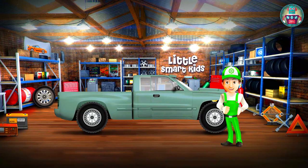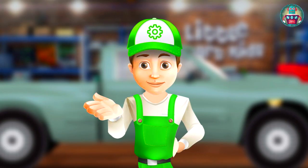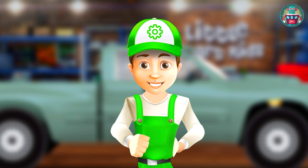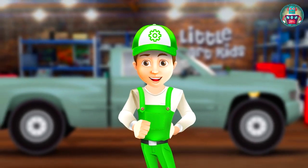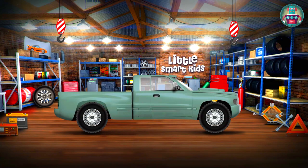My friend took his old pickup to my garage — it is hardly working. He wanted to hand over the car for scrap, but I persuaded him to give it to me. I have one interesting idea: to make a monster truck!